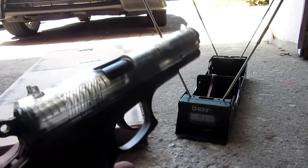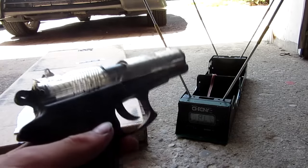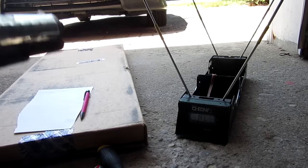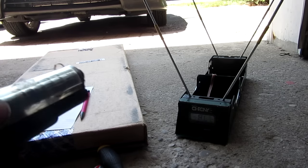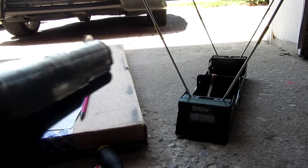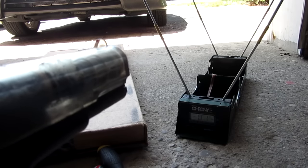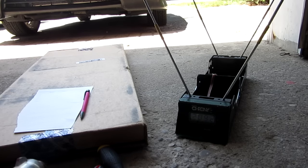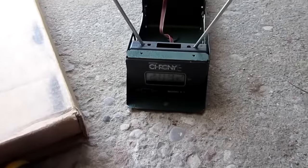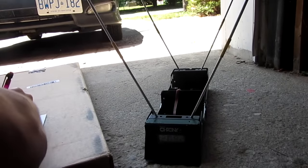Before doing the mod, I loaded up the magazine and I'm going to take five shots through my chronograph to get an average reading of what this gun is shooting so we can compare afterwards. Taking five random shots — that was 209.2 feet per second. 209.2 feet per second, pretty quick little spring airsoft gun. Then I got 210 on the dot.